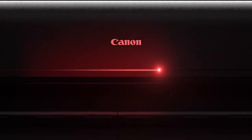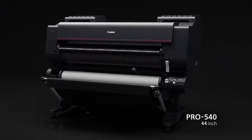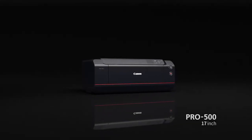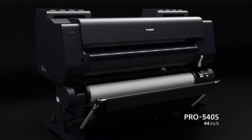Canon ImageProGraph Pro Large Format Inkjet Printers. The 12-color models include the 60-inch Pro 560, the 44-inch Pro 540, the 24-inch Pro 520, and the 17-inch Pro 500. The 8-color models include the 60-inch Pro 560S and the 44-inch Pro 540S.